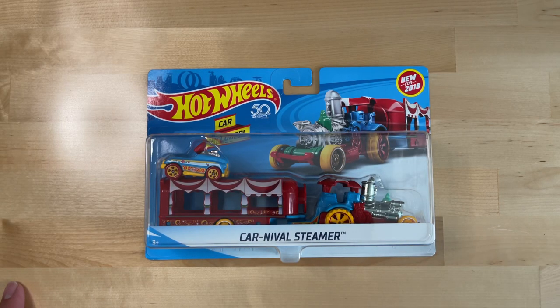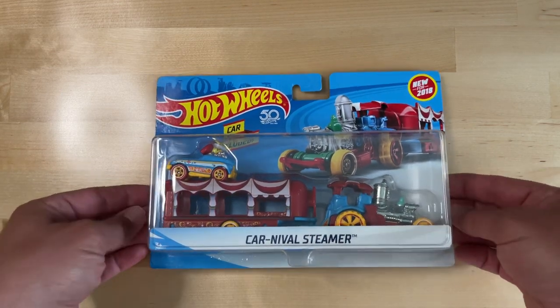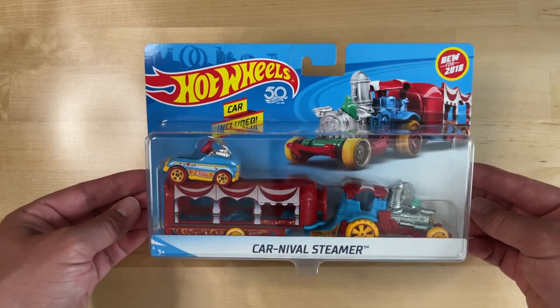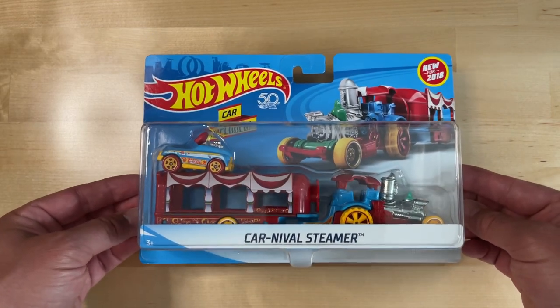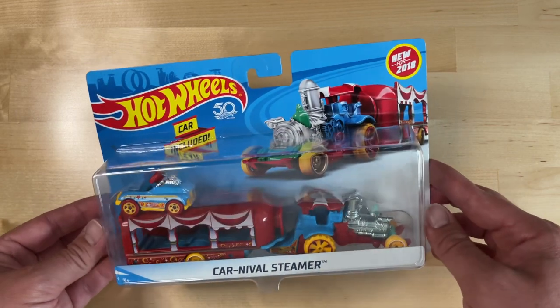Welcome back to the channel. What I have for you today is a departure from what I normally do — from Forza Horizon 5 content back to Hot Wheels. With all the positive feedback I'm seeing on the Trash Basher video I made, which is similar to this because it's a car hauler — a truck and trailer — I wanted to break this out of the collection.